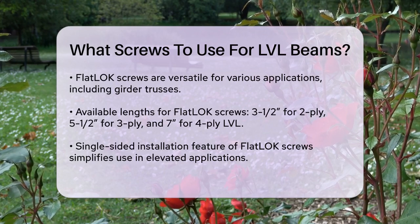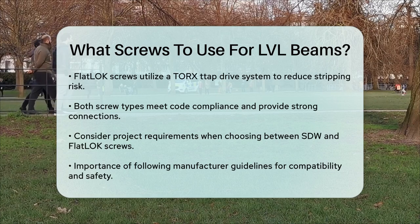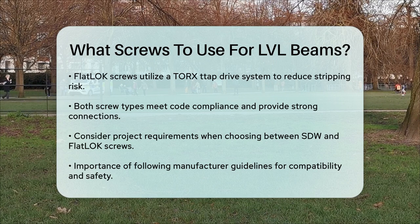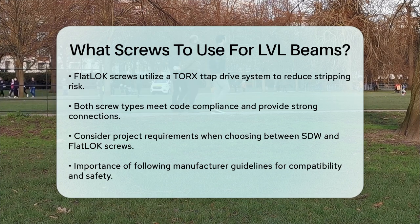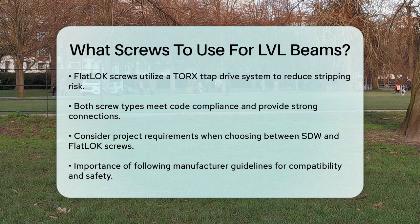When choosing between these screws, consider the specific needs of your project. If you need screws for a variety of applications, including roof girder trusses and dimensional wood headers, the Flat Lock screws might be more versatile. However, if you are looking for screws that are optimized for specific LVL beam thicknesses and meet strict code requirements, the Simpson Strong Tie Strong Drive SDW EWP Ply screws could be the better choice. In any case, it's important to follow the manufacturer's guidelines and ensure that the screws you choose are compatible with your tools and the specific requirements of your project.